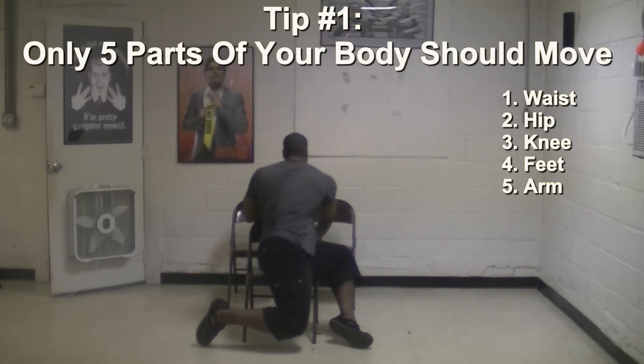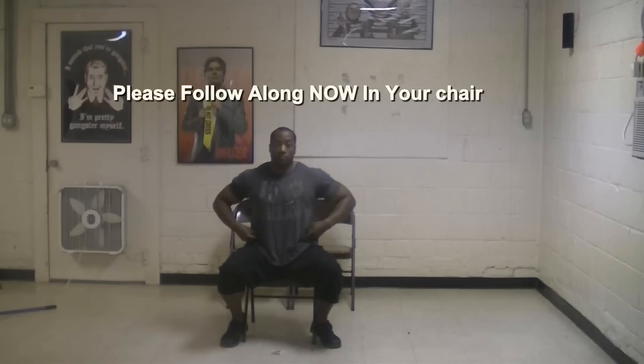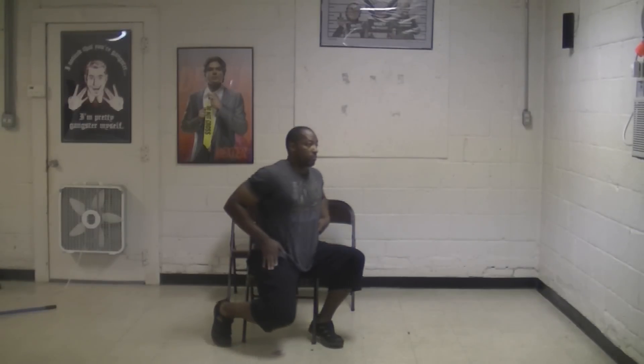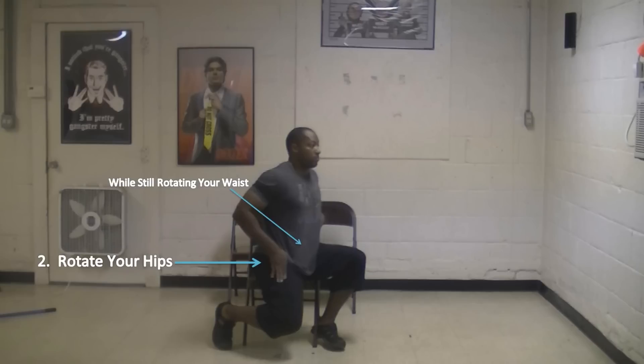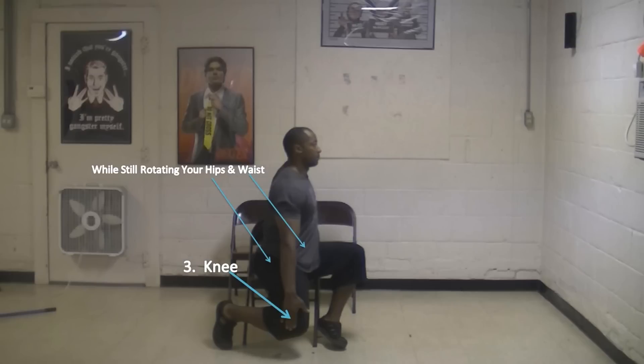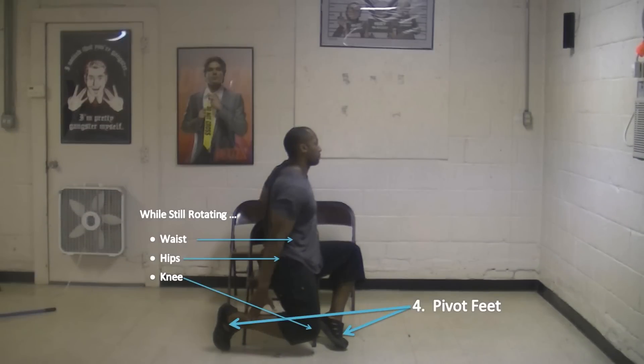Follow along with me so you can get a better idea of how to do this exercise properly. The first and most important thing is you always want to start by only rotating your waist or midsection first, while keeping the rest of your body still. Then as you rotate your waist, you're going to rotate your hips while still rotating your waist at the same time. After that, you're going to rotate or bend your knee area while still rotating your waist and hips.